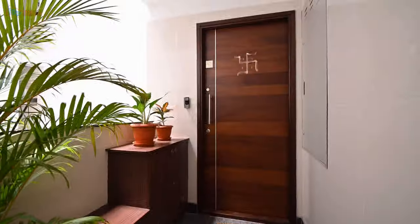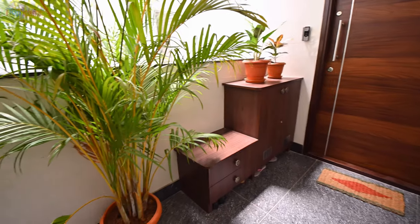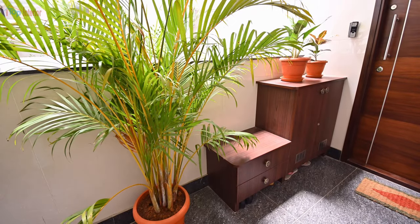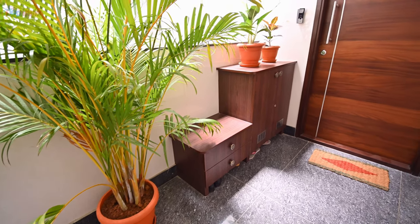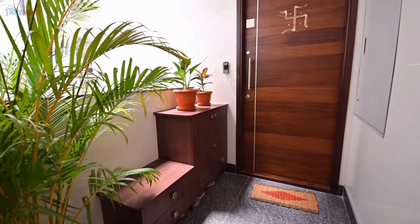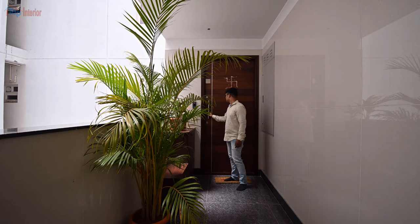This is the entrance of the flat. Here we made a shoe rack with seating. Below the shoe rack we kept some empty space to keep frequently used footwear. Let's move in.